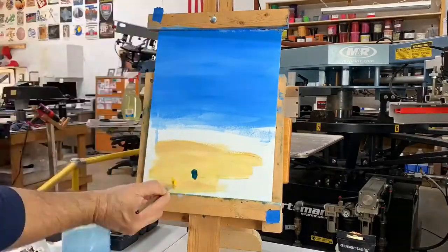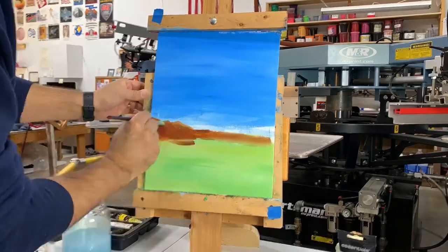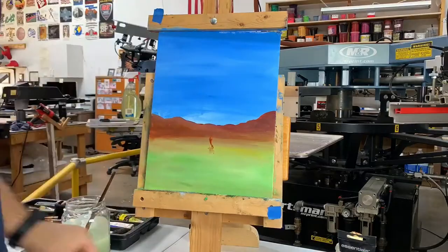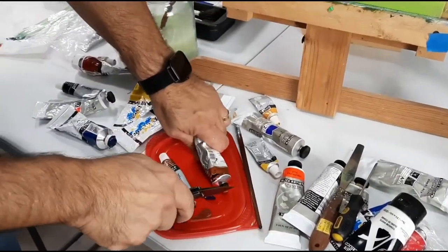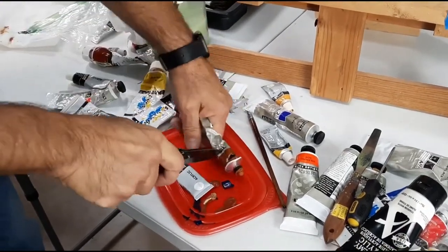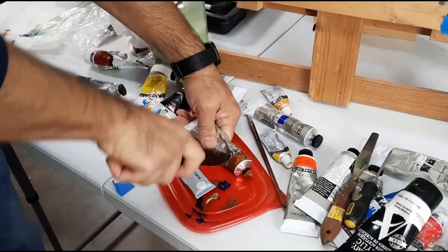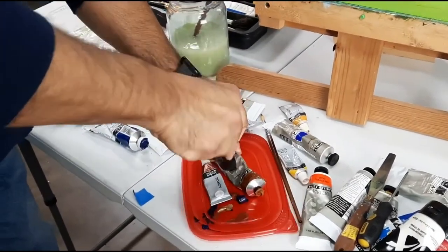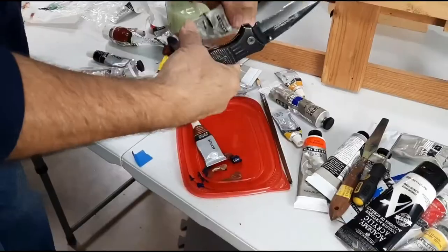Okay, I think that does it for the sky. Now we're just gonna put in a quick little background scenery here - some mountains and grass or whatever - and then we can get started on our tree. Actually, hang on guys, I think I found some old paint here. I'm not sure, maybe I can - I don't know.